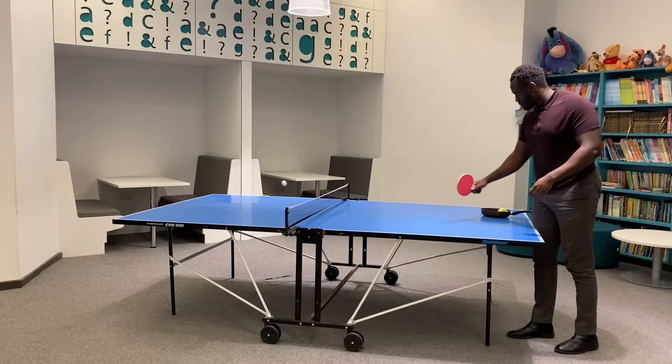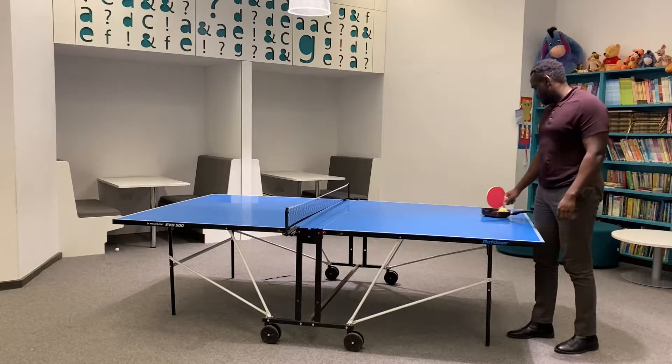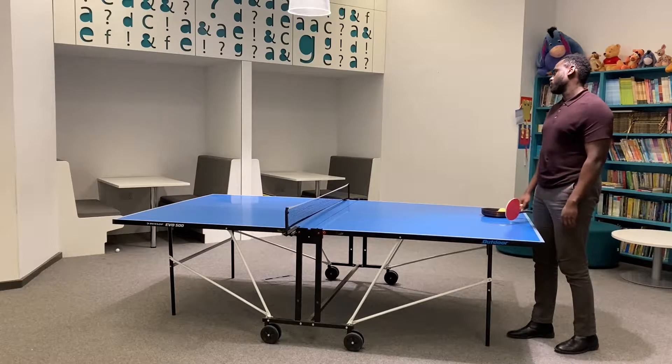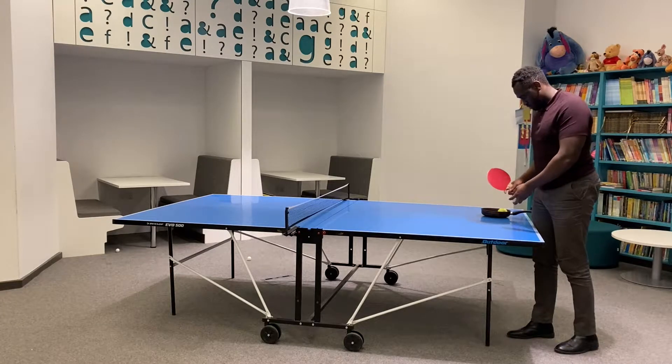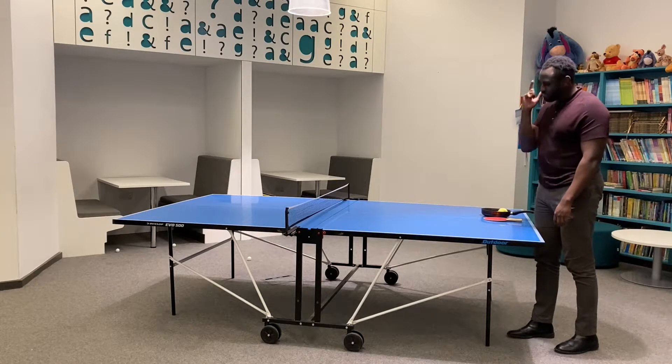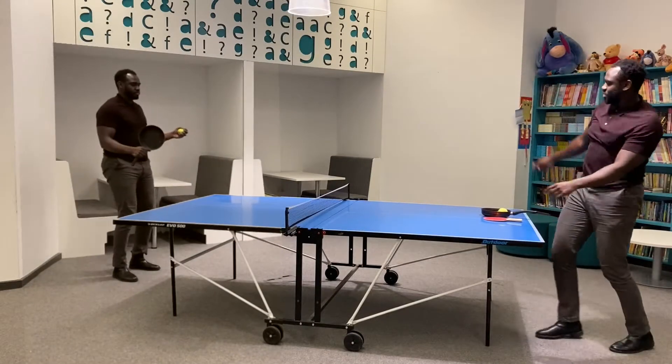I'm all alone. There's no one here beside me. My problems have all gone. There's no one to deride me. But you've got a half-free... Oh!